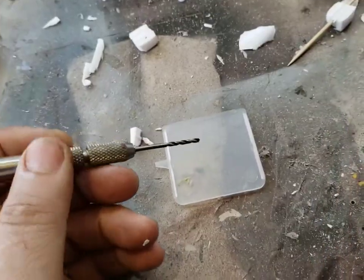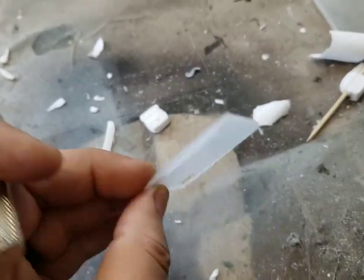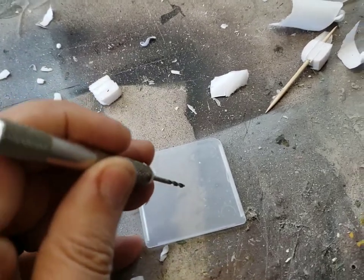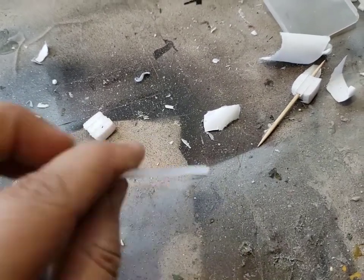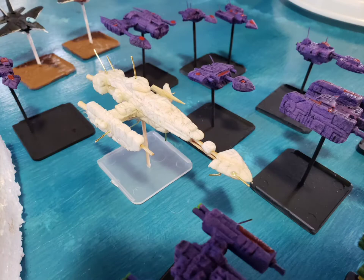For the base I use these plastic dividers — I have a ton of these from storage cases. I trim it up and make my hole using a little hobby drill, or you could use a Dremel. Then I stick my toothpick in there with the ship and that becomes the base. And that was my freighter — here is a batch of ships that I finished, and these all need to be painted.